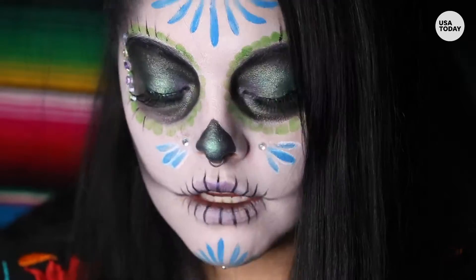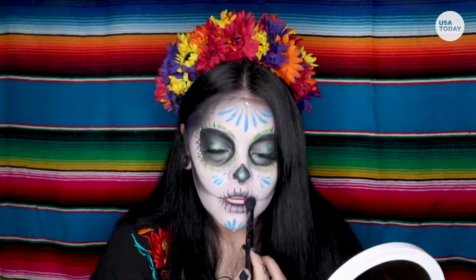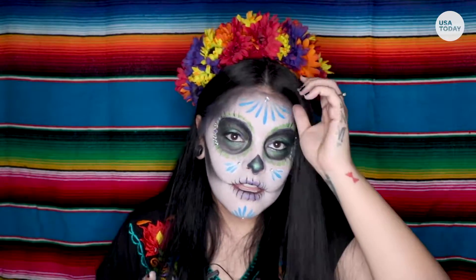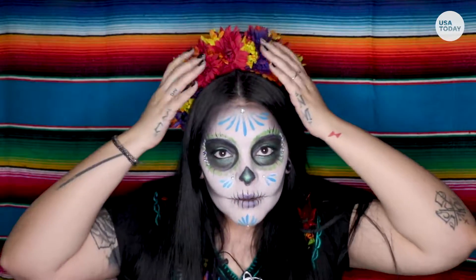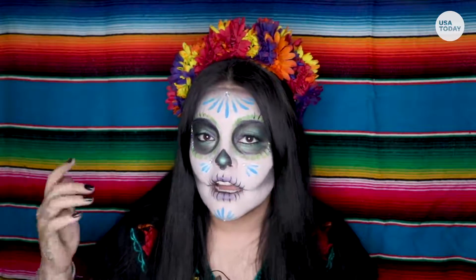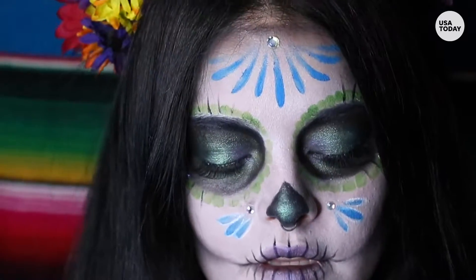Just a little bit of lip color and we're good. This is a really quick, very easy go-to makeup. If you want to make a headpiece, just go to your local craft store, grab a couple of different flowers, hot glue one on, and you're good to go. We'll see you next time. Bye.